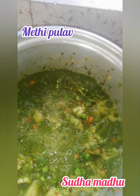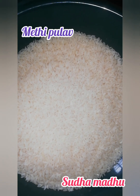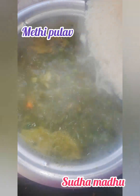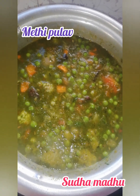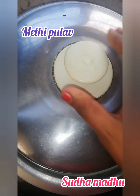I'll now add four glasses of water and salt as per taste. Just wait for the water to boil properly. Meanwhile, wash the rice and keep it aside. Once the water is boiled, add the washed rice and wait for it to cook. This recipe will be ready within 15 to 20 minutes.